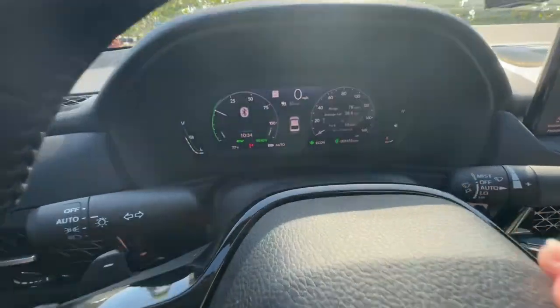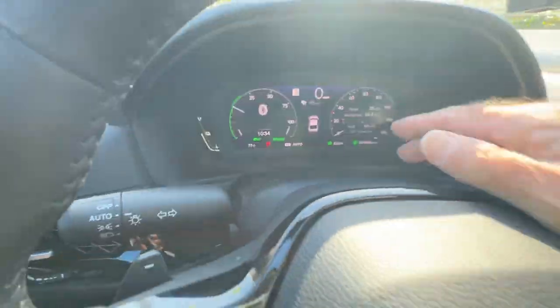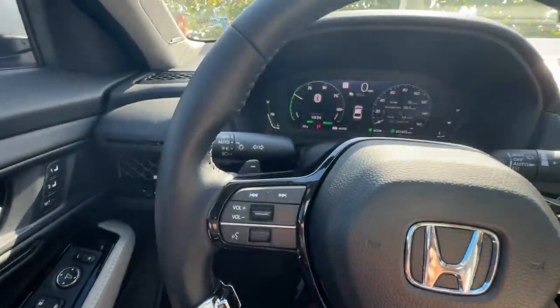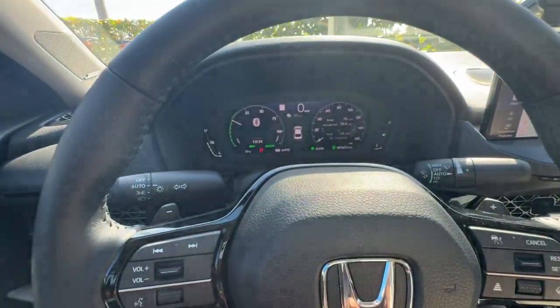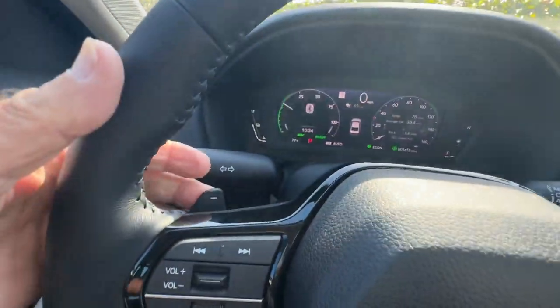But maybe you don't want to drive in sport mode. Maybe you want the best mileage and you want to be in eco mode. Well, if you do this, it won't stay. As soon as you stop or come to a complete brake and take off again, or if you apply it and then hit the pedal again, it turns it off. And when you let off the pedal, it doesn't do it unless you tap it on again.